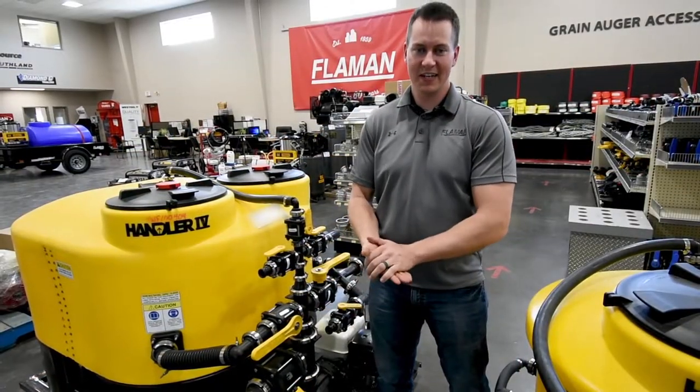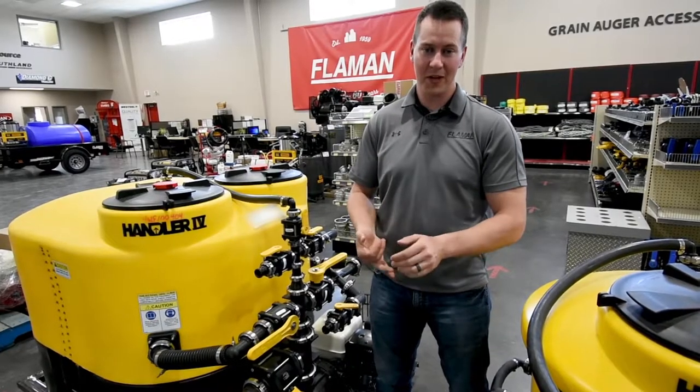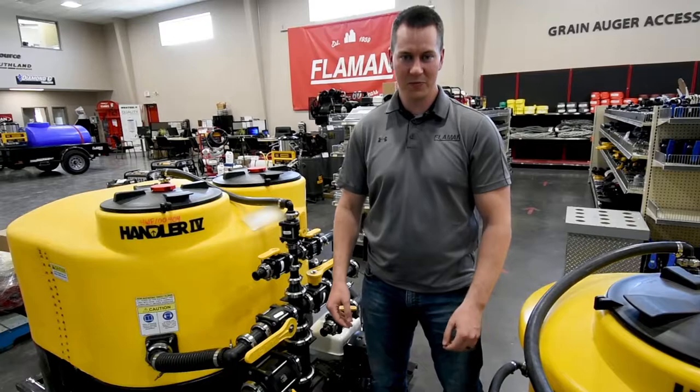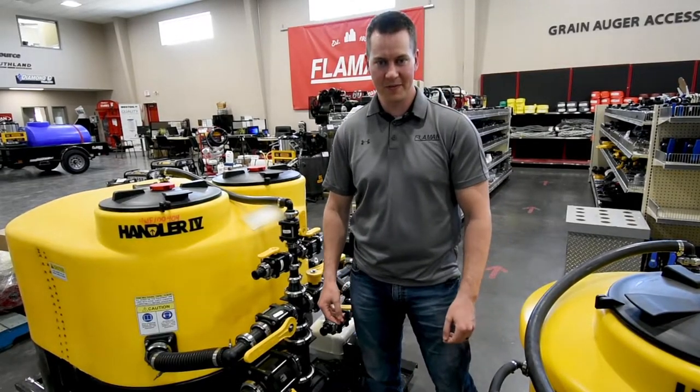Aside from what you've seen here today, we carry a number of pump and plumbing options as well as parts. For the best configuration to suit your needs, please contact your local Flaumann dealer. Thanks for watching.